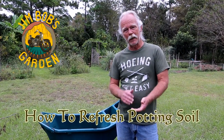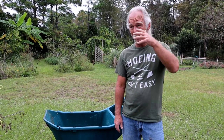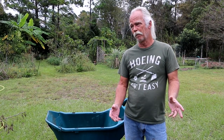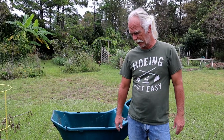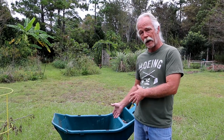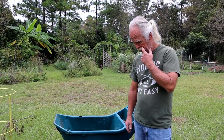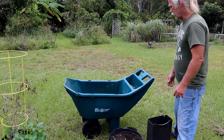Welcome back to Jim Bob's Garden. Today we're going to talk about what to do with old potting soil. I have plants that have been in pots for years with the same potting soil. You can just keep adding fertilizer to it, but I don't like spending money on fertilizer, so what I do is I refresh it and reuse it. You can use it in more pots, mix it into your garden with regular dirt — it's really good stuff.